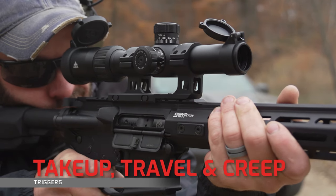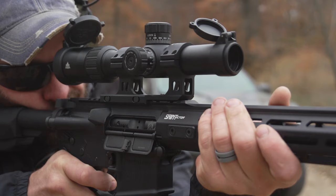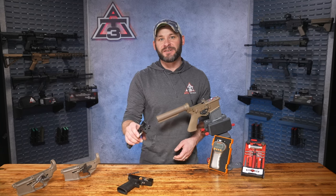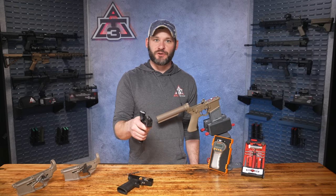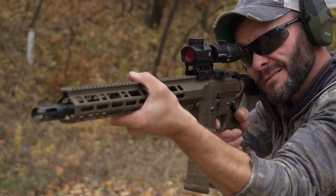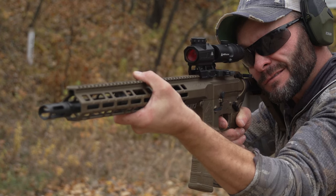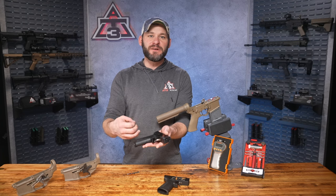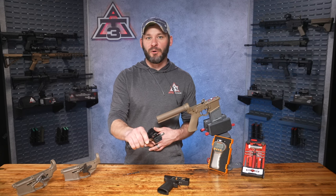Let's start with trigger take-up, travel, and creep — basically all the trigger movement before hitting that wall. In single stages, any movement of the sear prior to it breaking free of the hammer is called trigger creep. Mil-spec triggers are notorious for excessive creep. What you're looking for: how much does your trigger travel, and does it feel gritty? I can definitely feel the smoothness of this enhanced single-stage. For two-stages, the small bit of travel before the wall is the take-up, typically varying a few millimeters. Most often the pull weight of the first stage is double or more that of the second, giving you a smooth pull to the wall followed by a lighter, surprise second-stage pull.